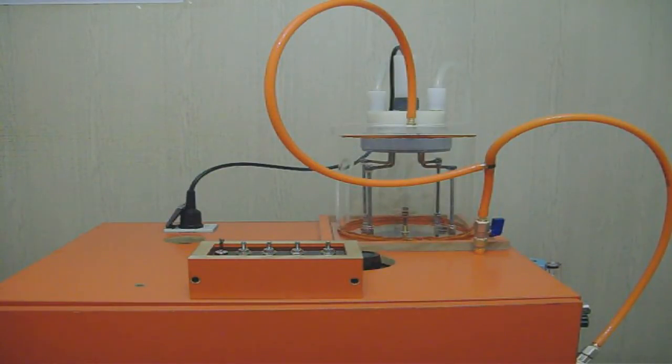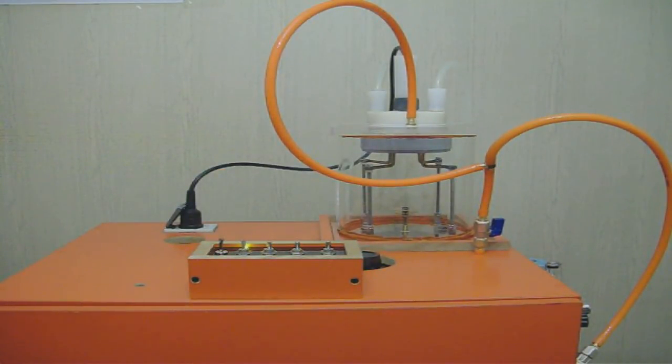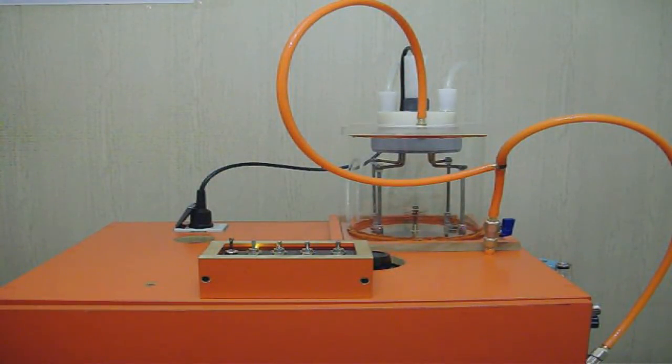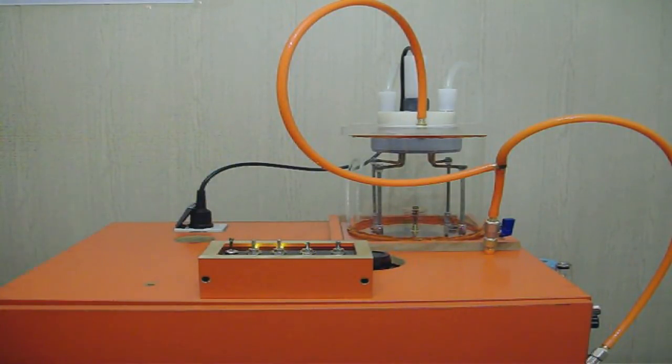Finally I have to open the vacuum chamber once again. This time I will let the vacuum pump run for about six minutes. Six minutes passed and I am just going to turn on the water pump, and after that we can turn on the high voltage and you will see the plasma.